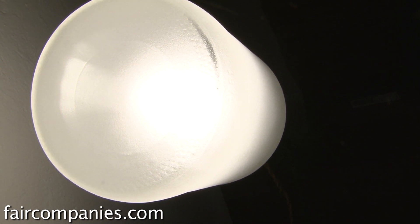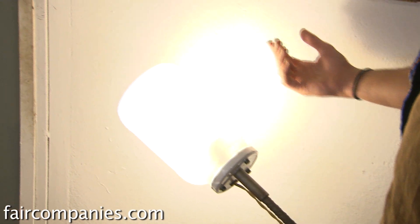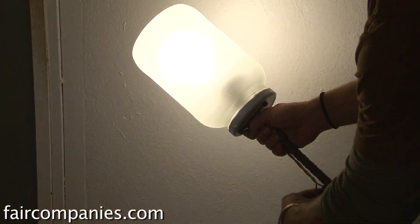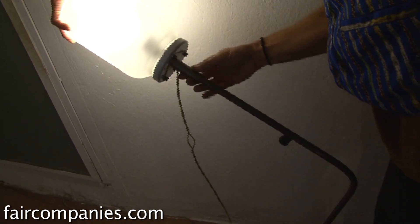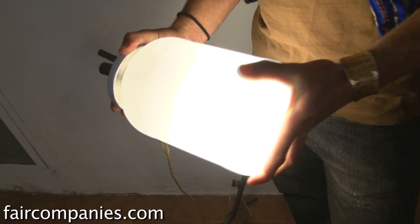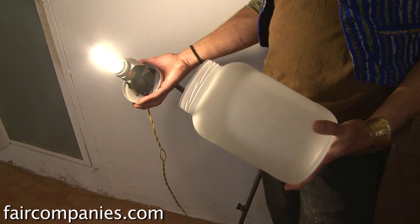This lamp is called AYO — Add Your Own. This is just an olive jar. Each head of each lamp is just an everyday product. The idea was to basically make the end user part manufacturer and part designer. You just get the kit really — you get the stand and this nozzle bit.